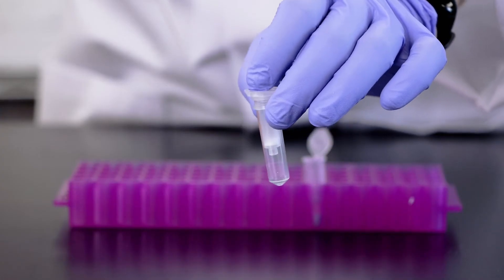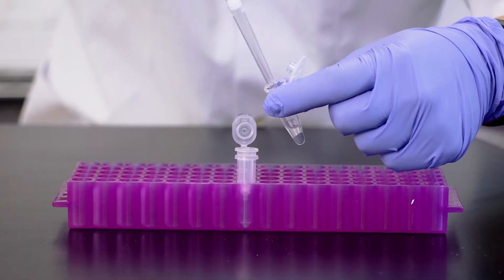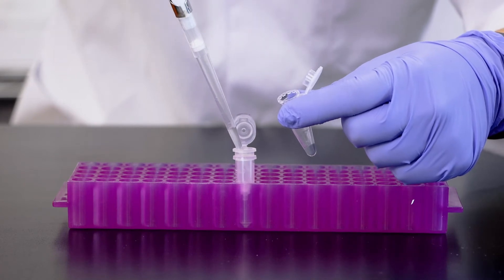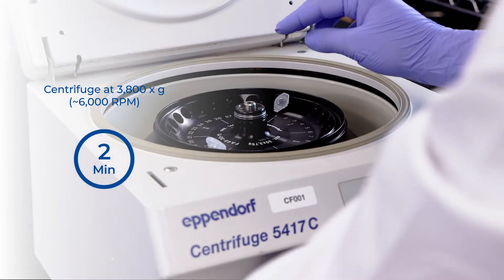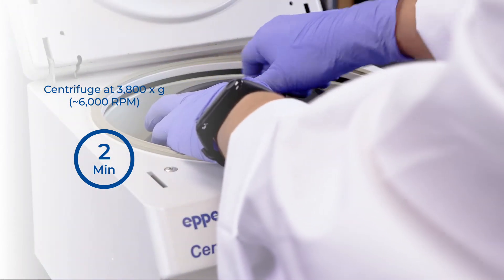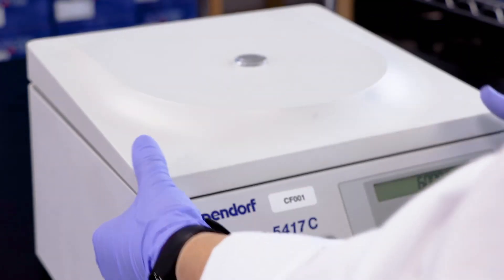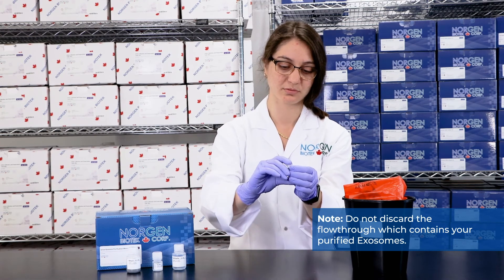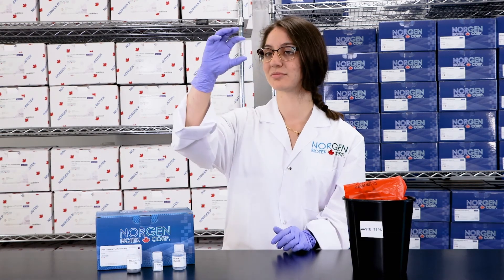Next, assemble the mini-spin column with a 2 milliliter elution tube. Transfer the supernatant into the assembled mini-spin column. The supernatant will contain your intact exosomes and the Slurry pellet can now be discarded. Centrifuge at 3,800 times G or approximately 6000 RPM. At this stage, ensure that you do not discard the flow-through which contains your purified exosomes. Your exosomes are now ready for downstream applications.